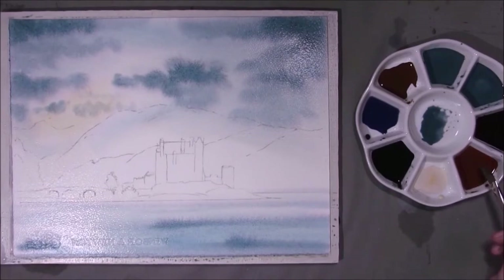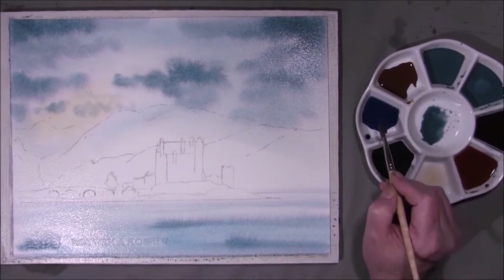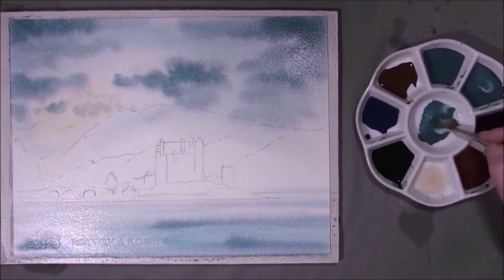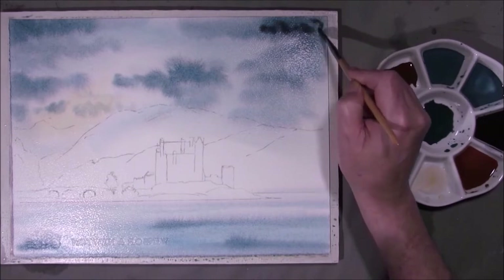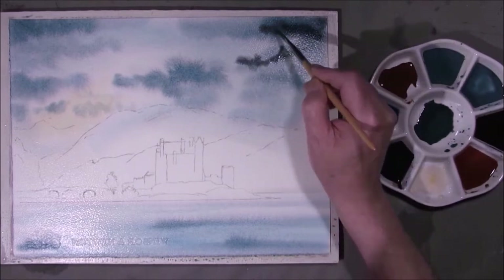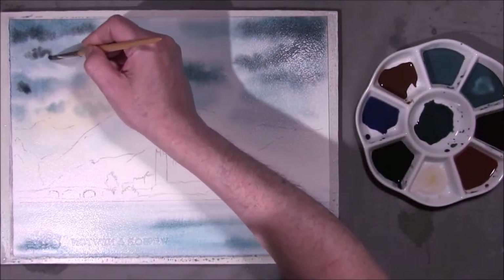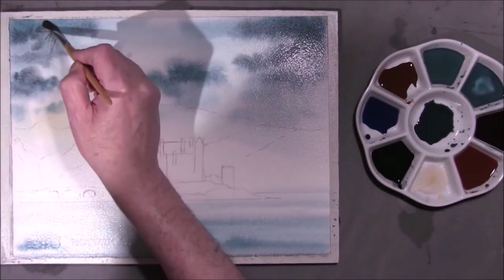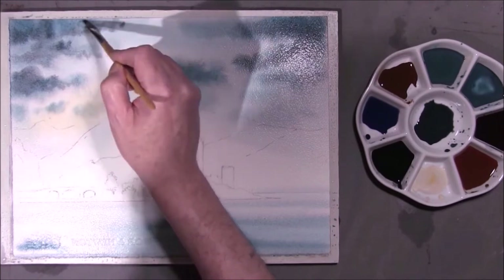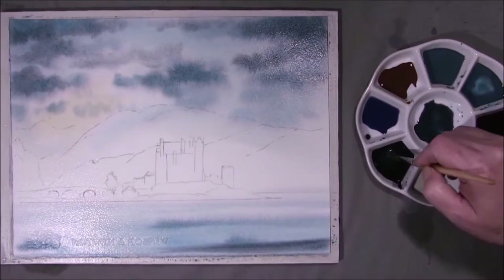This is turquoise blue, new gamboge and Turner Maroon. Naples yellow, neutral tint. French ultra green and burnt umber. So I'm bringing some of this thicker turquoise in with neutral tint, and I'm making it darker with the neutral tint. I don't want it to form lines so I'll merge some of it together. Once again bring some into the water.